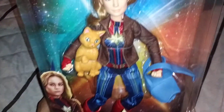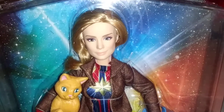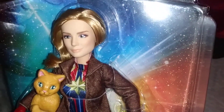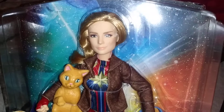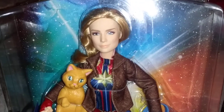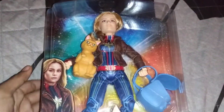Before even opening it, you can see they go for a more realistic approach on her face to try and make it look like Brie Larson. I give it an 8 for effort — the similarities aren't exactly there, but it's subtle and doesn't look too bad. It's not like the Disney Beauty and the Beast doll for the live-action remake, which had a very realistic face that just looked terrible. This doesn't look that bad.